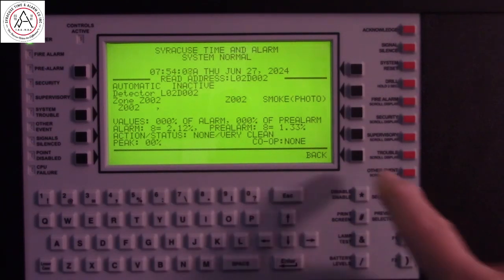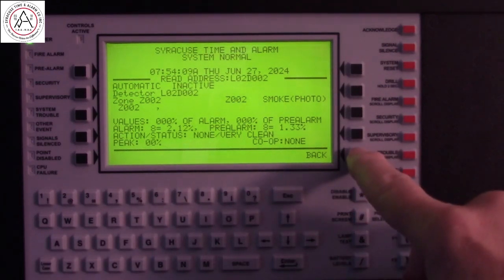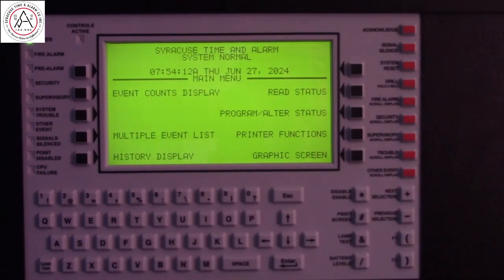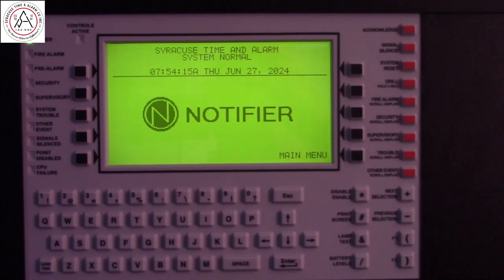We put a new detector in its place. To get back to the main menu, just hit the back, and you're all set.